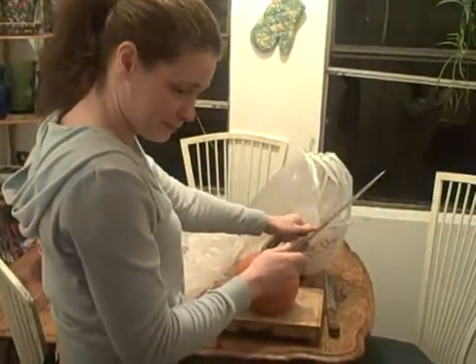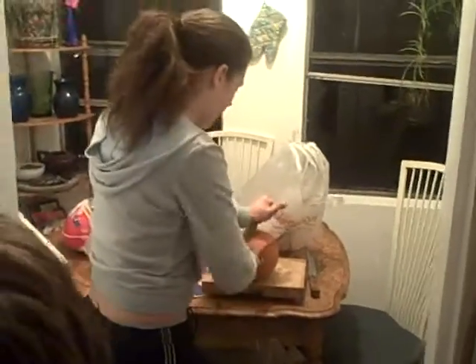It looks like I'm killing somebody. That should be okay. One good whack just for good measure.